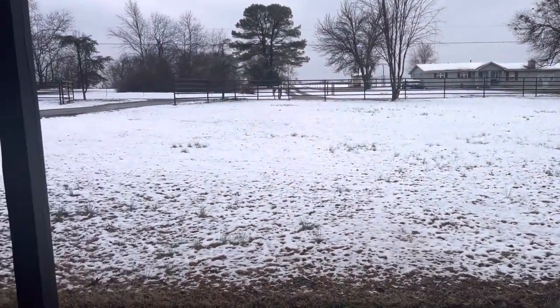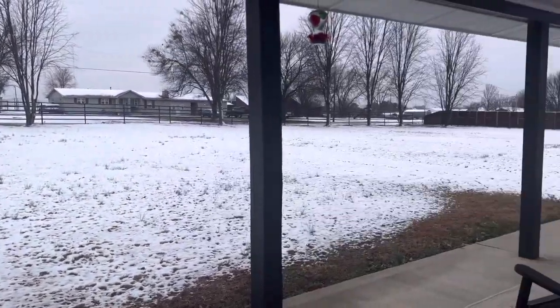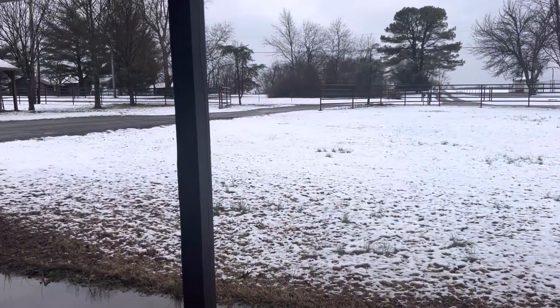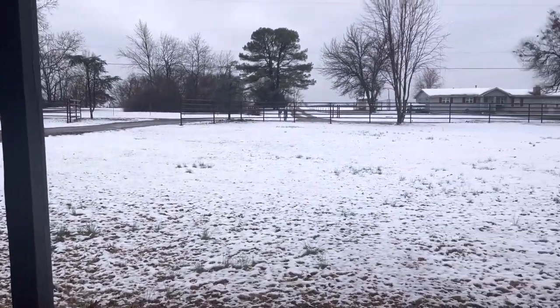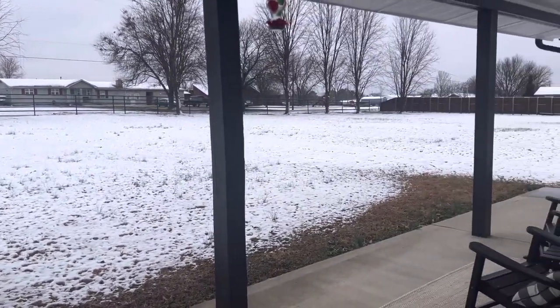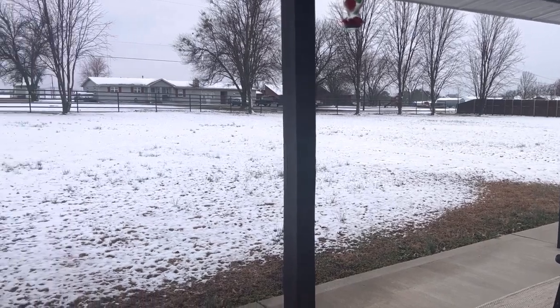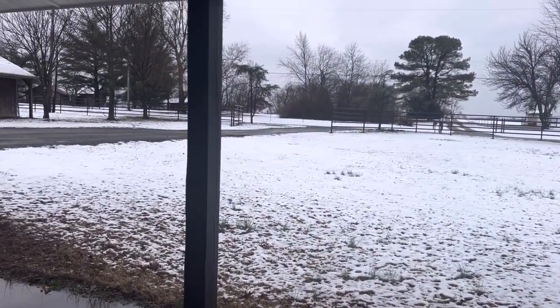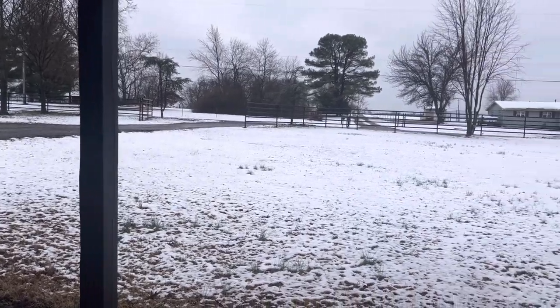We woke up to some snow this morning — just wet snow, nothing crazy. It's not supposed to get below freezing so we won't have to deal with ice. It's just a cold, icky day out and we're about to get out and run some errands.